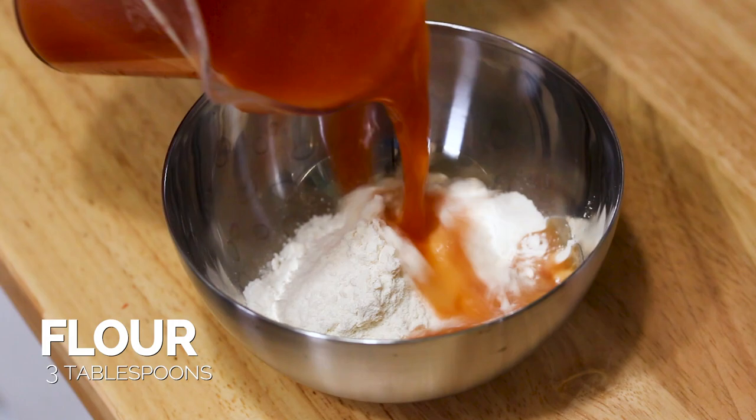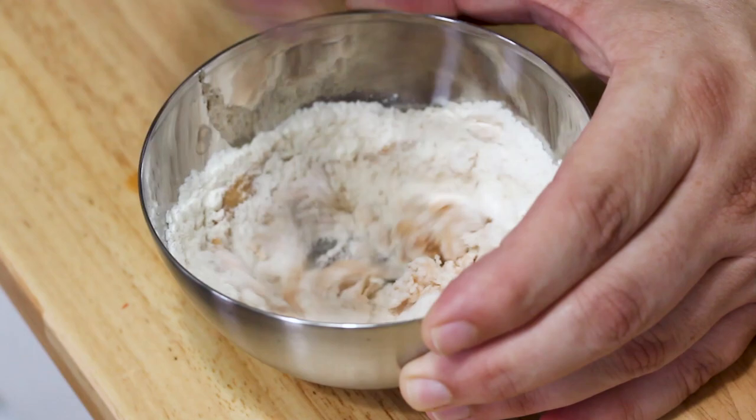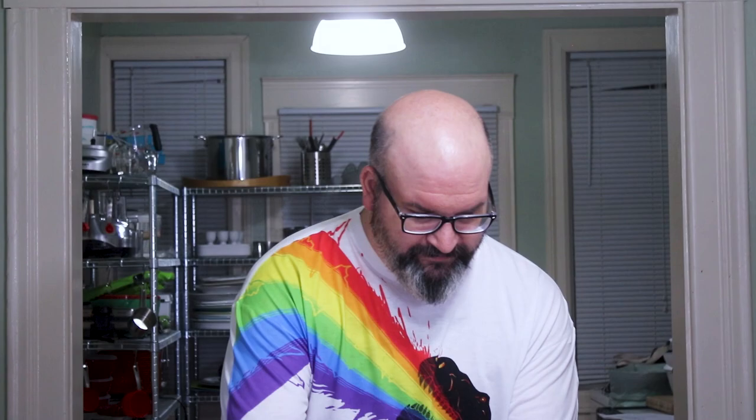We're gonna thicken our sauce with a little bit of flour. The important thing when thickening sauce is to take the flour and slowly add some of the broth to it, creating a paste, and work that until it's consistently smooth. Then take that paste and add it to the thing you're thickening. If you drop the flour straight into the liquid, that's where you get all the clumps. So I'm just gonna add a little bit at first and mix that together, then add a little bit more. You can still get some clumps with this method, but it's really easy to whisk them out.